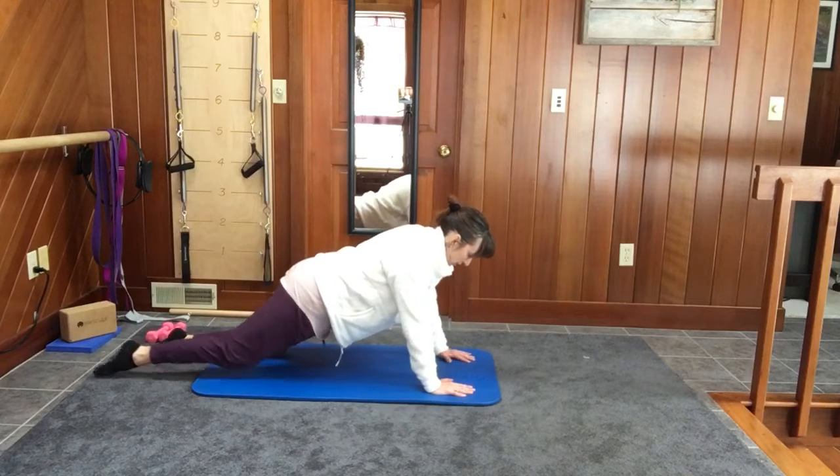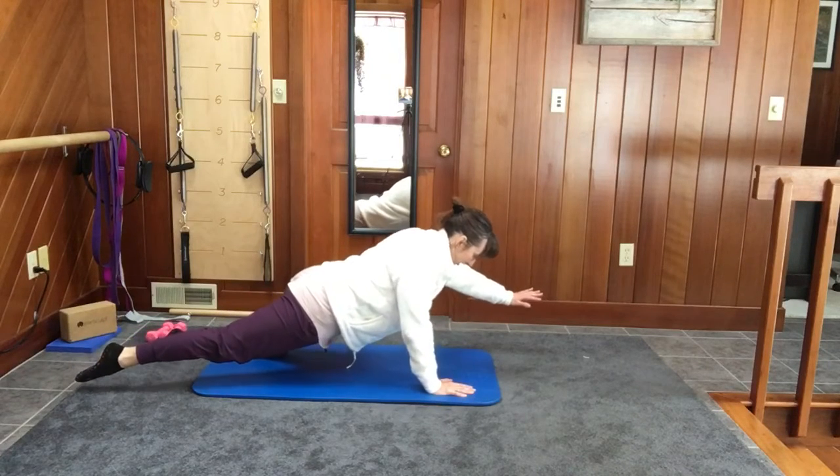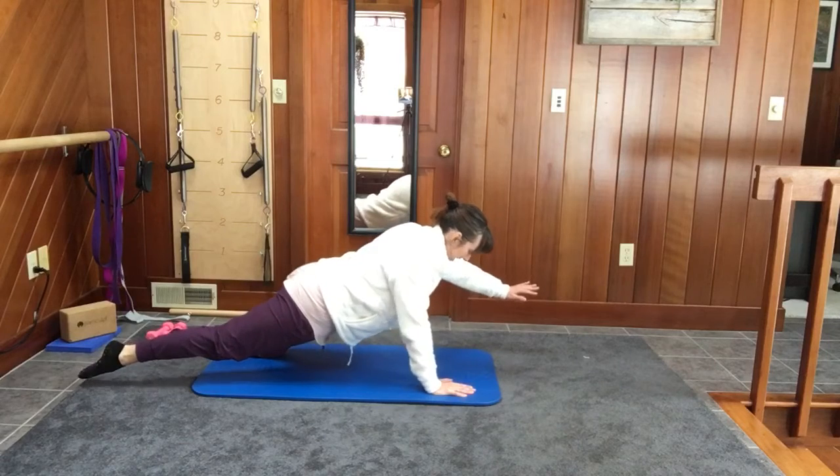Switch sides. Arm and leg reach, pull the abs in. Five, four, three — elbow bends — two.